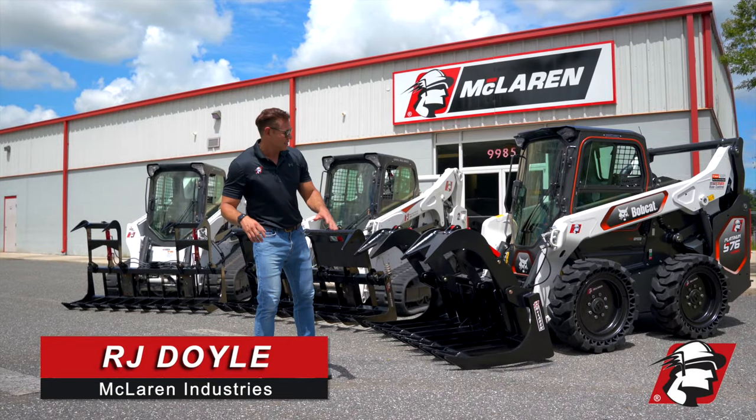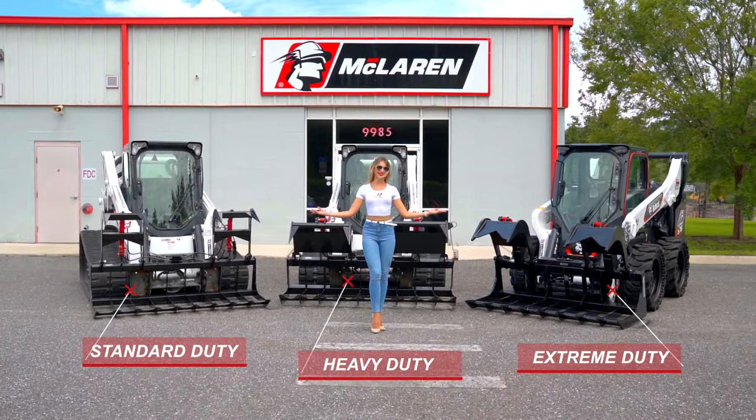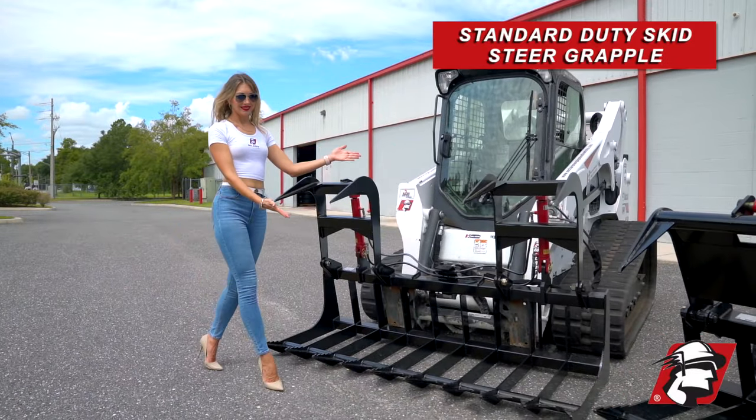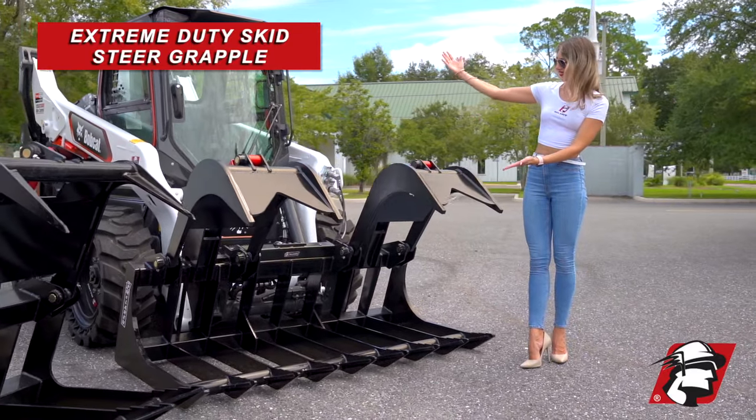RJ Dolan, McLaren Industries. I wanted to show you our skid steer grapple line. You've got three grapples here that you can choose from for your skid steer: our standard skid steer grapple, heavy duty skid steer grapple, and our extreme duty skid steer grapple.